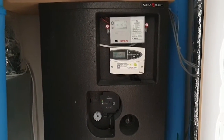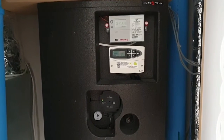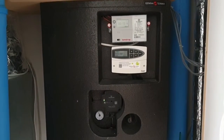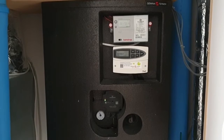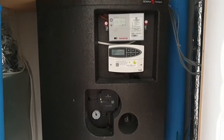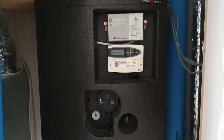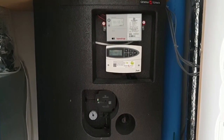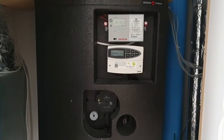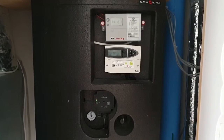Our heating system is serviced — now we can enjoy the floor heating again! Thank you guys for watching. I hope you liked the video, and if you have similar issues, please let me know. Looking forward to your comments. Thank you, bye bye!